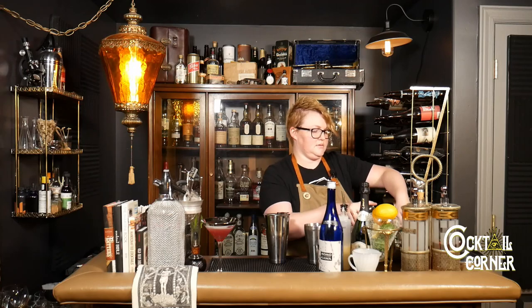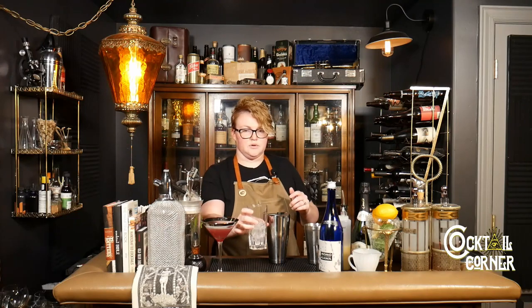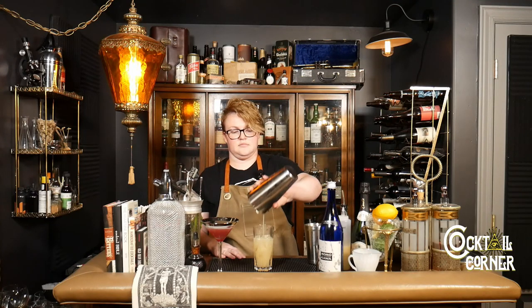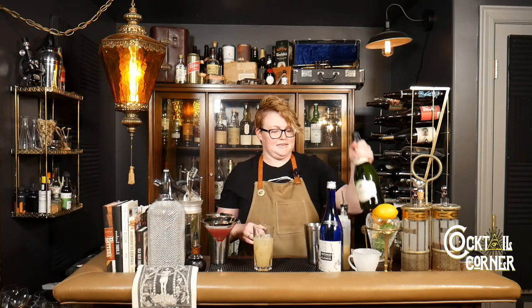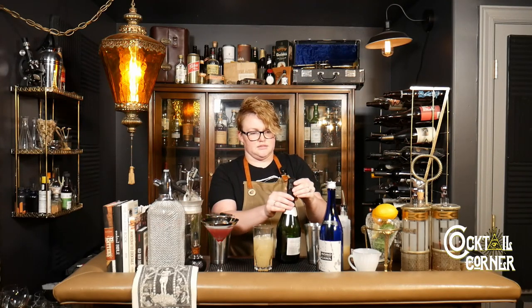Okay, we're going to add some ice to our glass. This one you're going to want in a highball — I'll show you why in just a second. Now we get to open the champagne. This is going to give us the fizziness and will bump up the alcohol content as well.